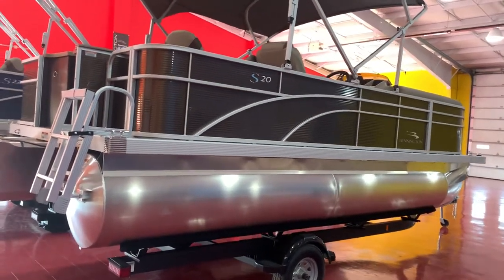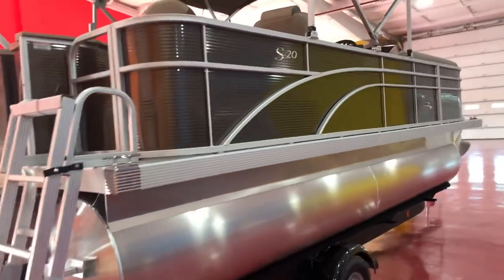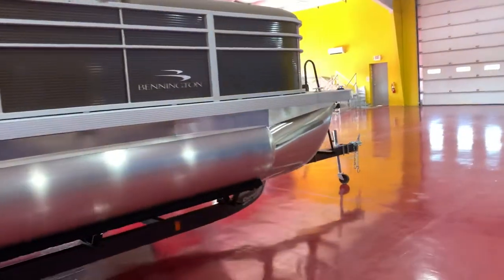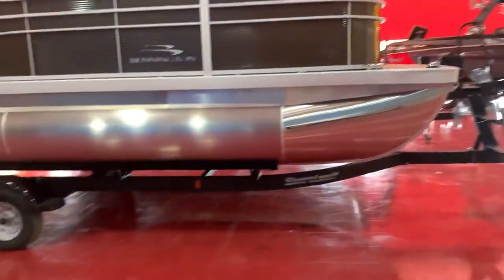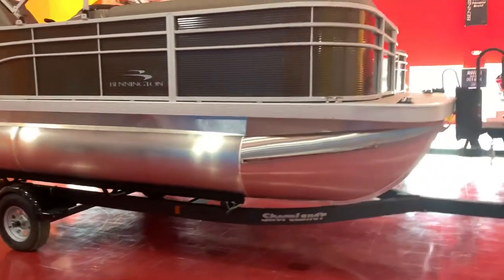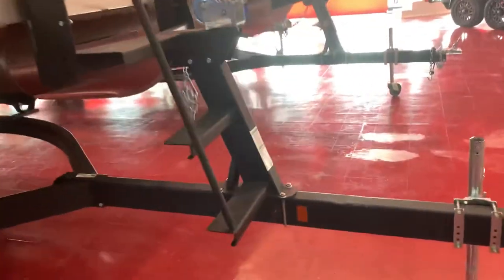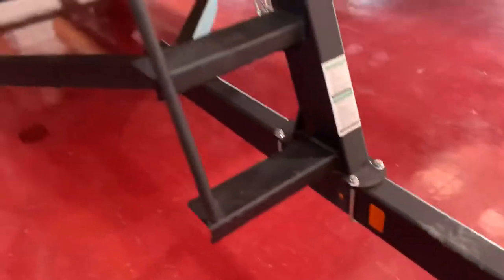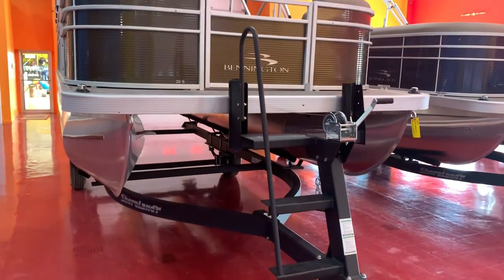We are going to equip this with a 90 horsepower Yamaha four-stroke. This one's packaged on a brand new Shorelander trailer. You can see this new Shorelander trailer has a rhino-line type of coating — you can see it's kind of a non-skid finish on the entire frame, cross members, everything.